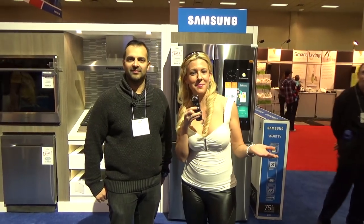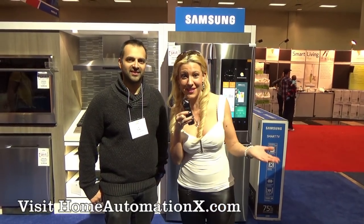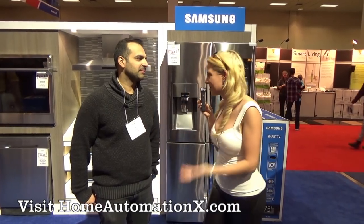We're here at the Samsung booth at the Home Show, and I'm here with Sook, who is here at the Samsung booth. Sook, tell me, how has the show been for you today?